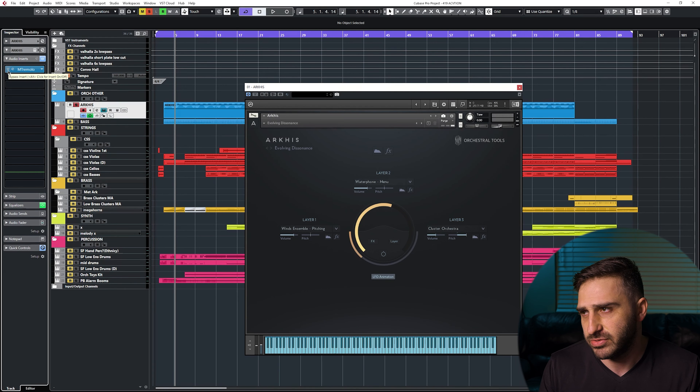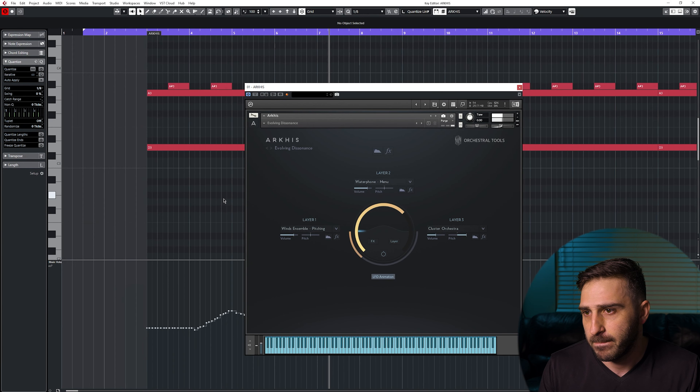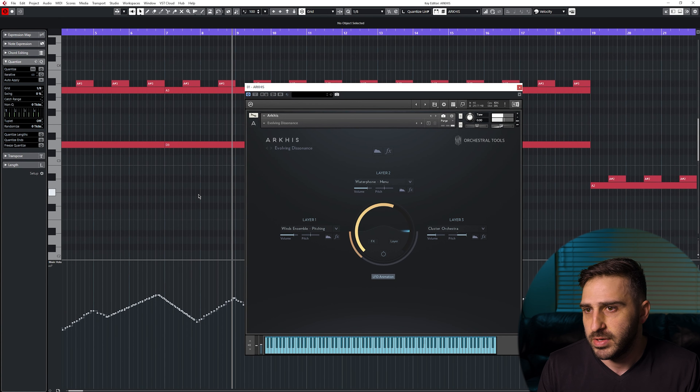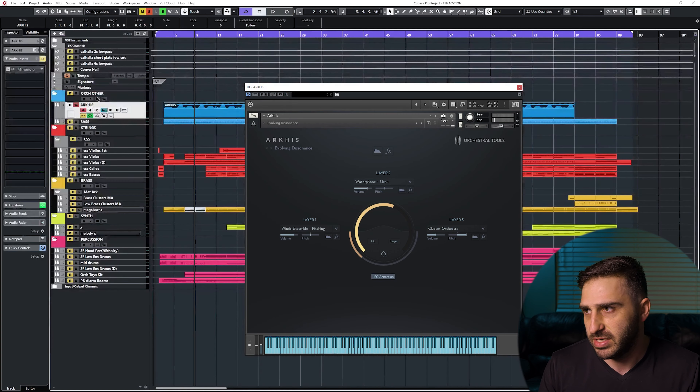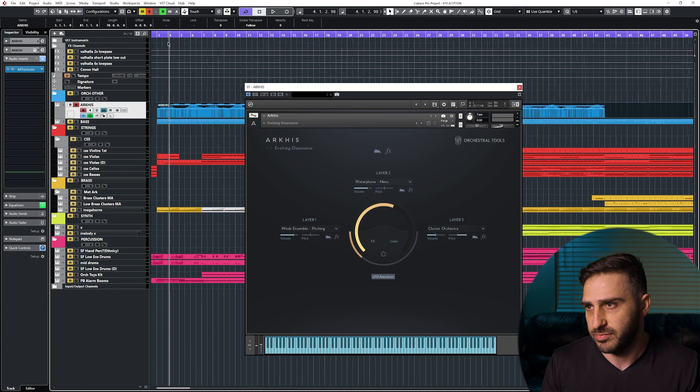It doesn't sound like that naturally, so let's take off this insert. That's how it typically sounds, so I put the tremolo on so it can make a really fast choppy sound on this instrument. So we've got that going throughout the track.